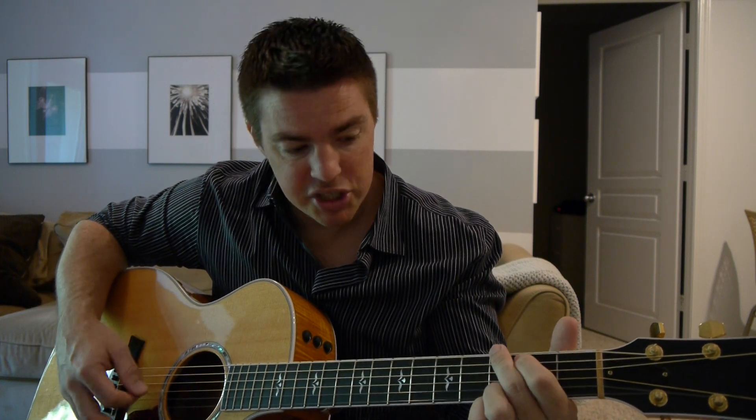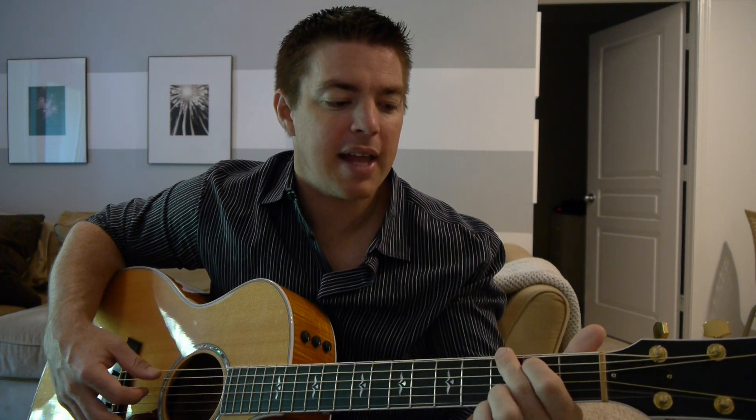So it starts out with just a G chord. Type in Matt McCoy's first four chords and you'll see how I play these chords.